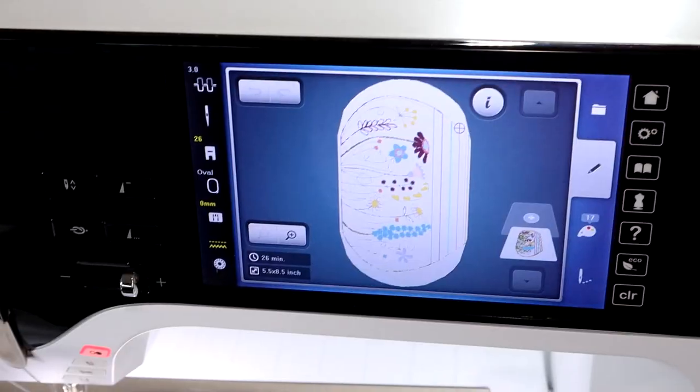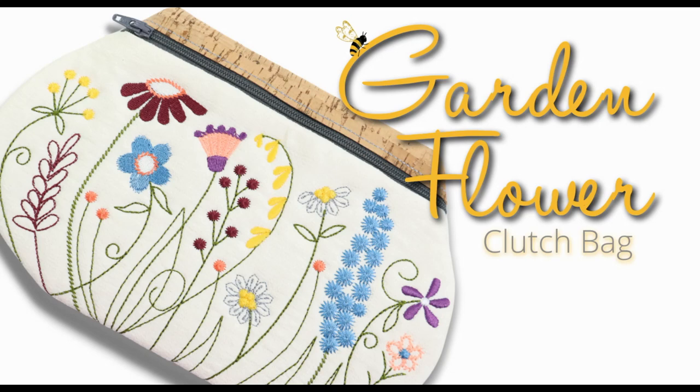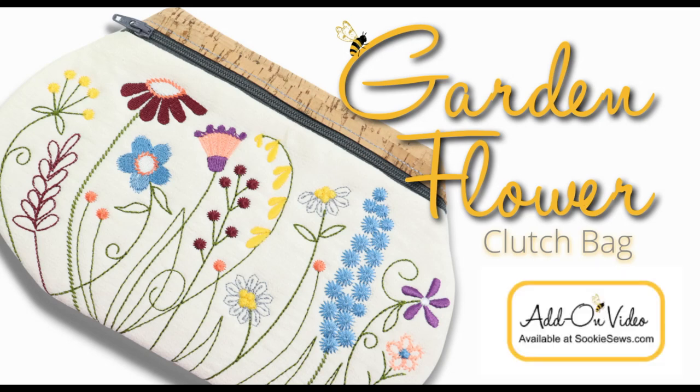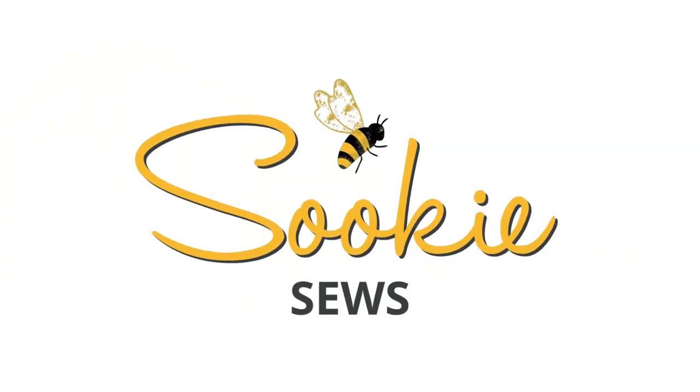Buy your Garden Flower Clutch in-the-hoop project today and don't forget to treat yourself to the add-on video course. Until I see you next time, I hope you have a creative day. Bye!